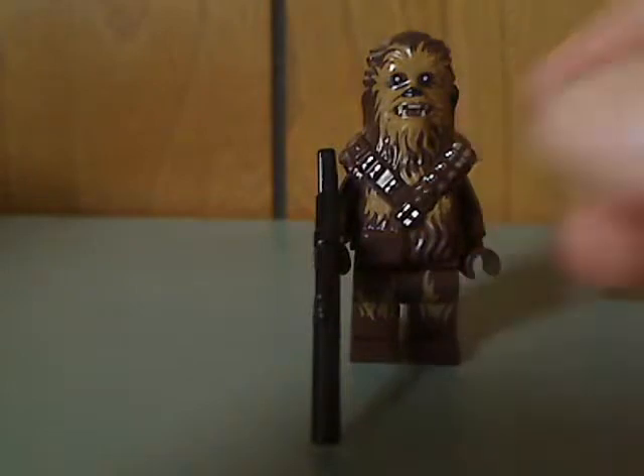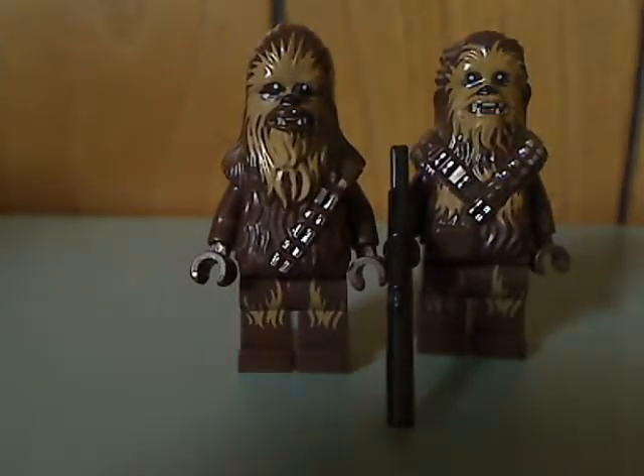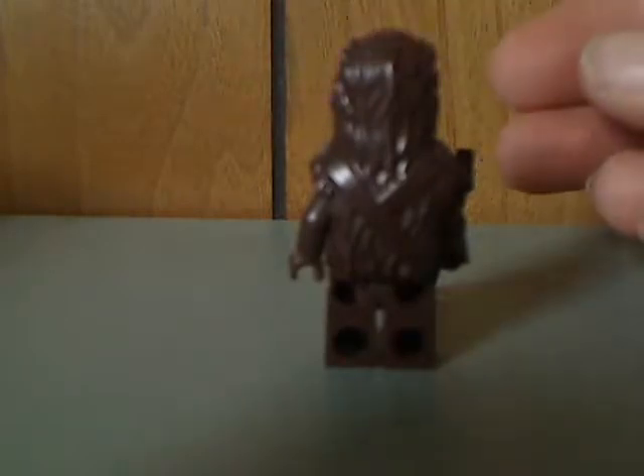Next is a newer form of Chewbacca with a different upper head piece. He comes with a long pistol. Compared to a recent Chewbacca, this one's a bit longer in the shoulders and has two ammo belts compared to one. The printing is kind of similar otherwise. If anyone knows why this Chewbacca looks this way, let me know in the comments.